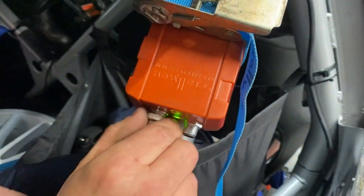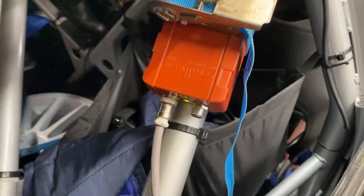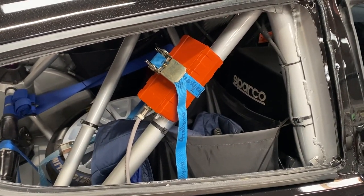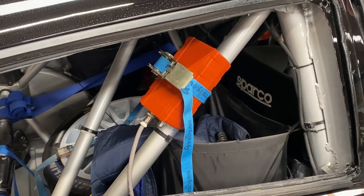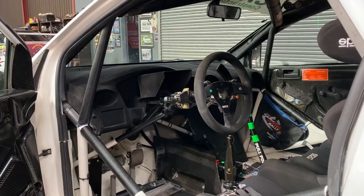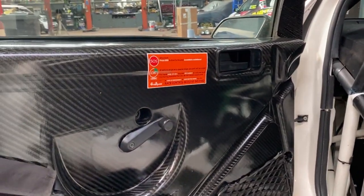If your car doesn't have a diagonal bar like shown, then please place the unit on a bar that is as close to a transparent surface as possible, like perhaps a rear window or something similar. Remember to keep the unit high up and away from the floor. For further advice, please don't hesitate to contact us on the numbers provided for Race Control and we will do our best to help.